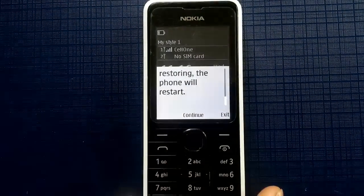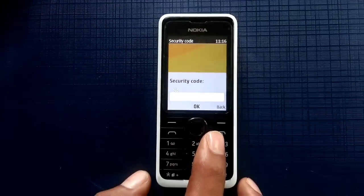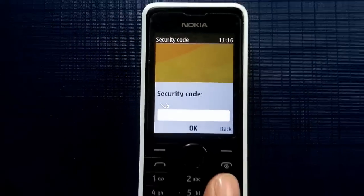Then you can see the mobile is asking for the security code. If it is a default mobile, you have to type 1, 2, 3, 4, 5. Otherwise, if you have changed the security code, you have to type your changed security code.